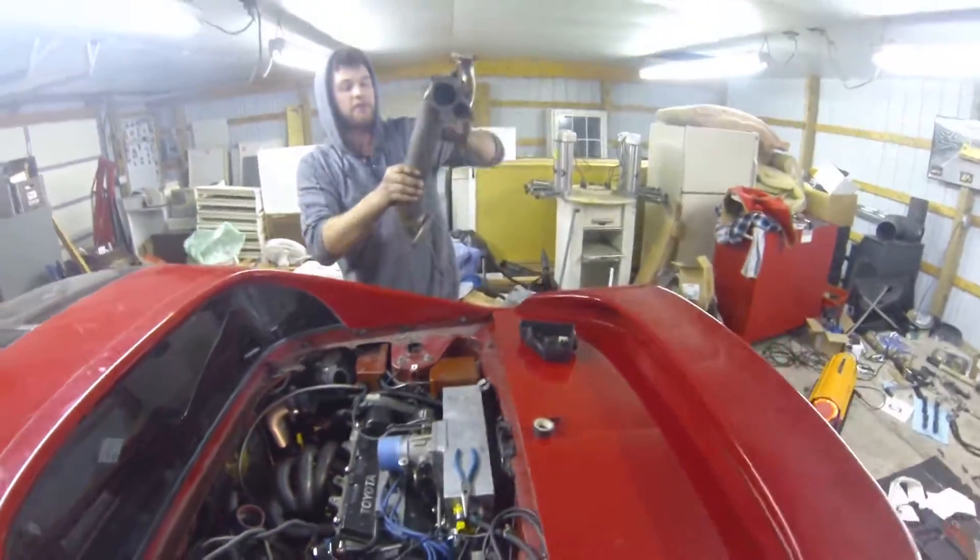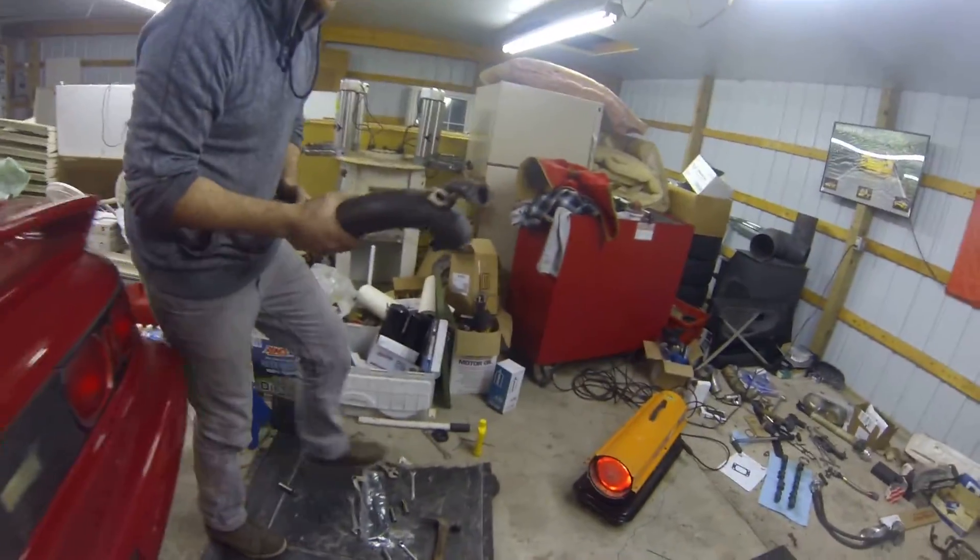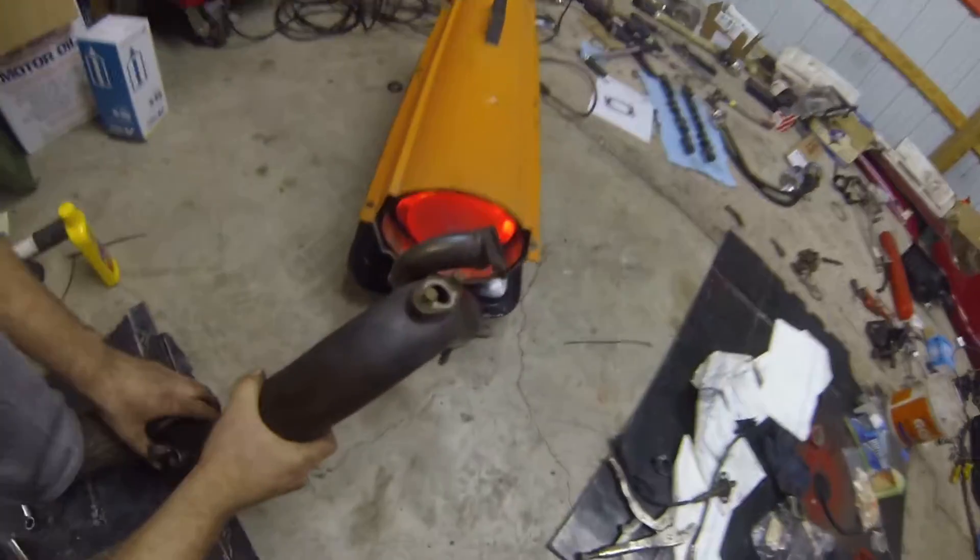So we're going to need some heavy bending. I feel like we're going to crack it. You're scared you're going to crack it? Yeah.